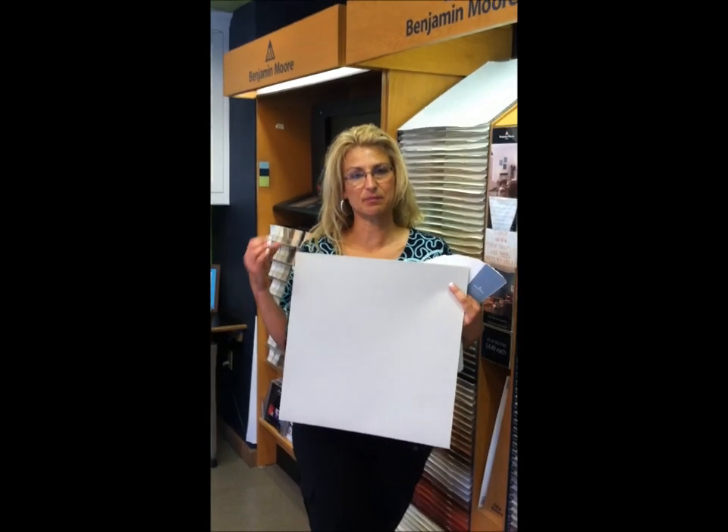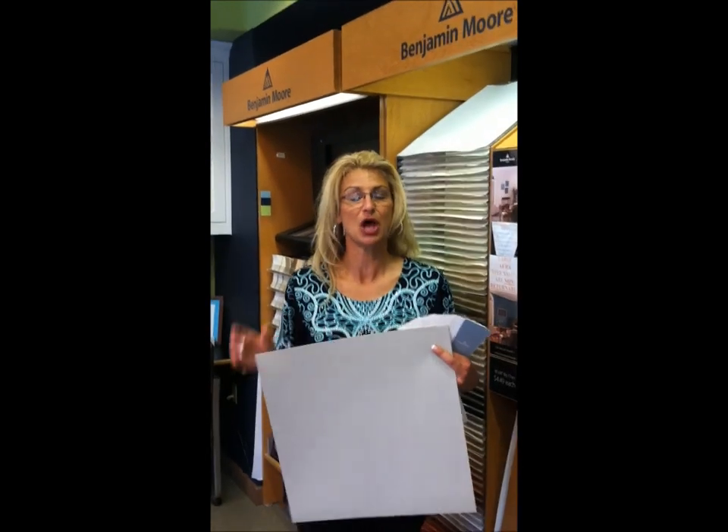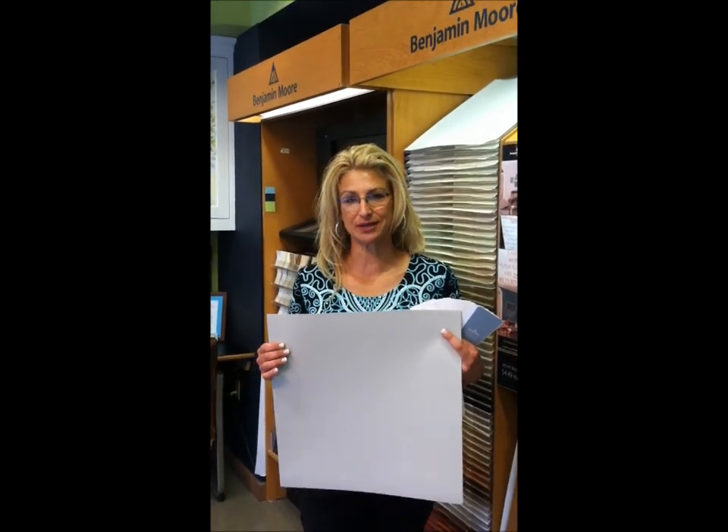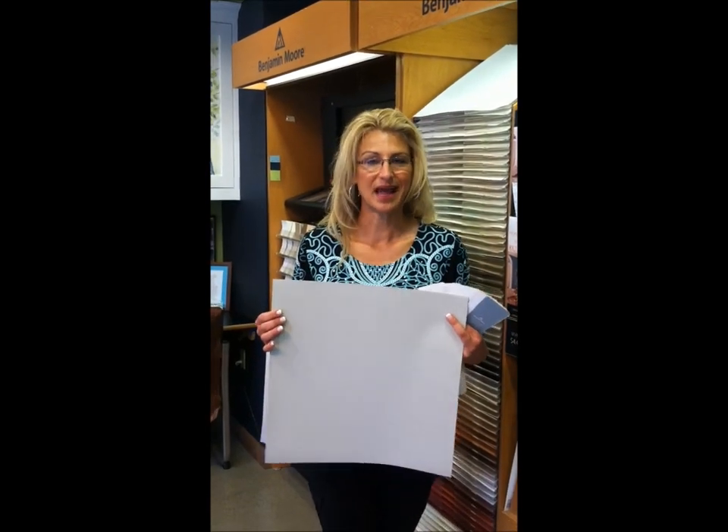Normally on my video blogs I would show you photos of rooms painted in these colors, but today you're going to get a special treat. We're going to take a ride to the home of one of my clients and go inside to see these colors up on the walls. Usually when I help people choose paint colors they ask if I've seen the color and if it's pretty — today I'm going to let you follow me in and see the colors for yourself.